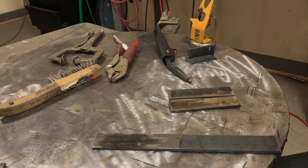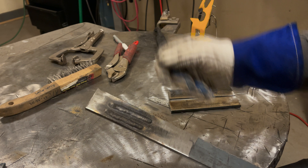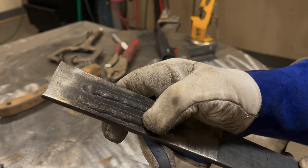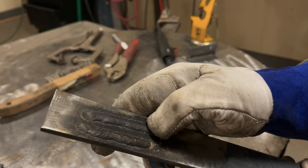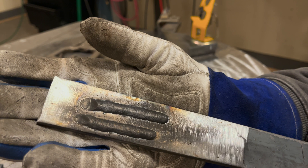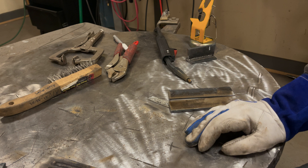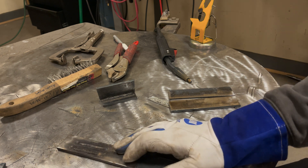I went ahead and took a clean piece of steel — same steel as the test weld — and ran two welds on it to compare. The weld on the left was run with the proper stick-out, and the weld on the right was welded with too short of a stick-out. I don't see any porosity in either one of them — they both look clean. So I'm wondering what's causing the porosity on our fillet weld. I'm going to clean up another set of plates and do another test weld to find out.